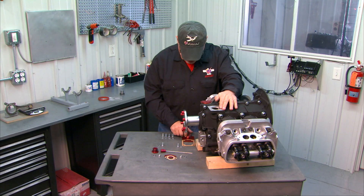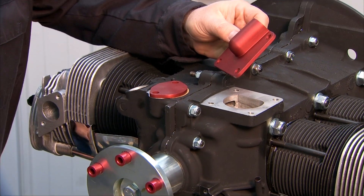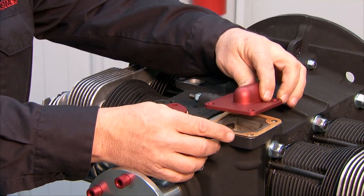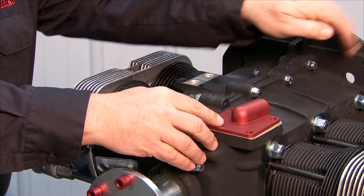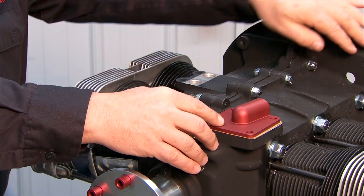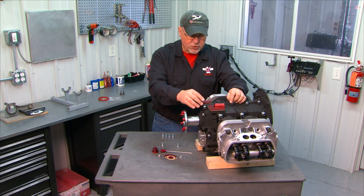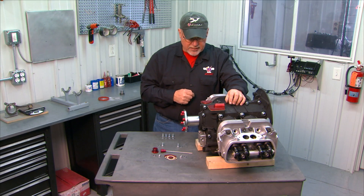Next to that is your breather plate — that's this large red one here. It has a square gasket that goes with it. Apply some gasket sealer on there. The breather plate goes on with the breather opening facing towards the flywheel, so that your breather hose or tube will come out of there. Four cap screws and washers go on there — again no specific torque limit, just snug it down very nicely.